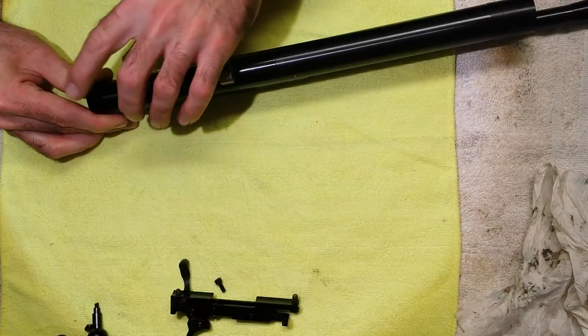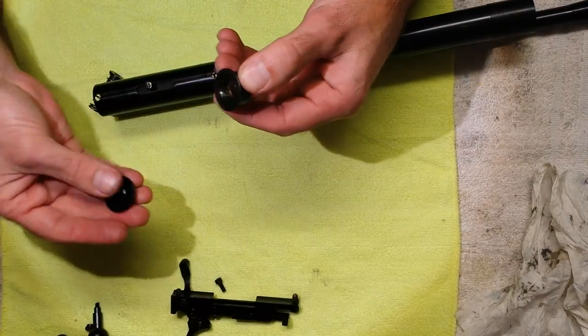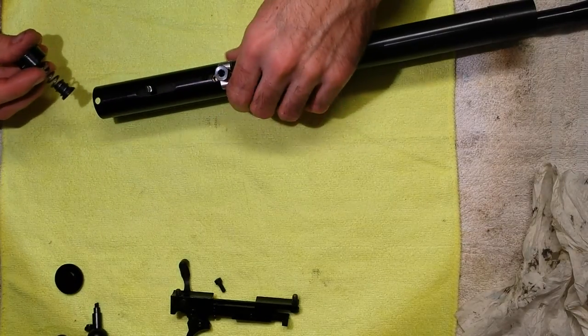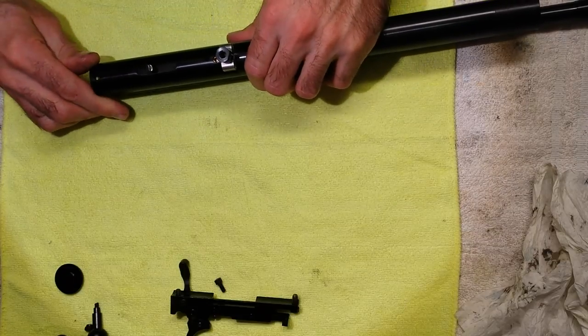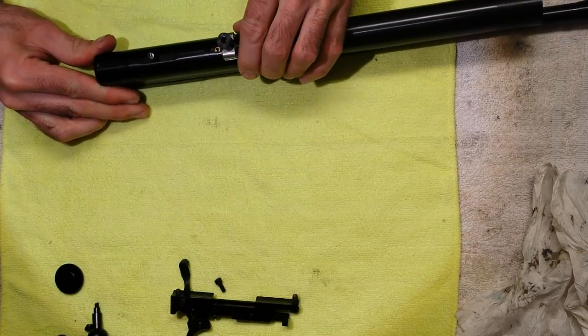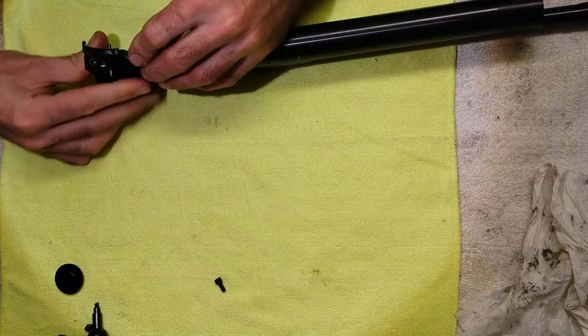Pop your hammer spring and spring guide back in. You'll notice that this adjuster cap is free on this one — they're normally glued on. There is a video on how to unstick them and also a little tool that helps you to unstick them. Just pop that on and line the holes up. You can either put the bolt in from the top right now or put the trigger mechanism in first — it's six of one, half a dozen of another.